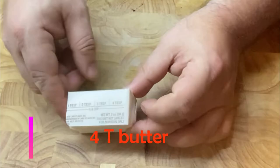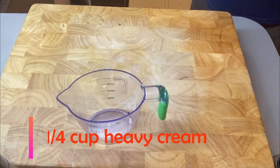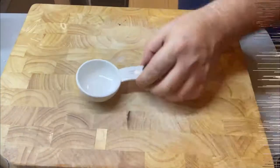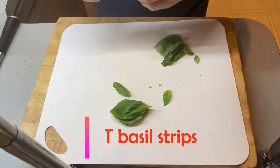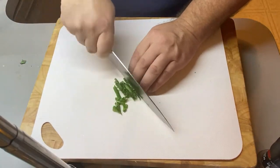Then let's bring those to a boil. When we mash our potatoes, you're going to need four tablespoons of butter, one quarter cup of heavy cream, a quarter cup of Parmesan cheese, and then we're going to take basil and cut them into strips — we need about one tablespoon.